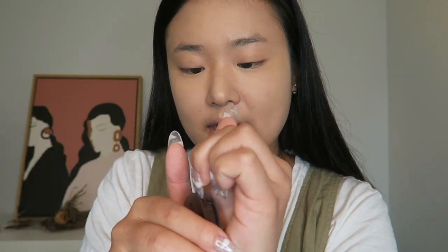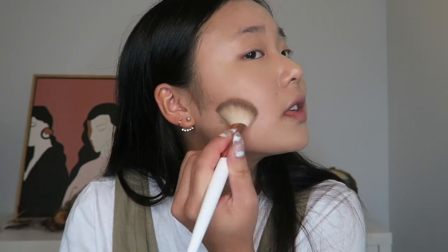Next we have bronzer. This one seems very popular — it kind of looks similar to the Too Cool for School one. This is the V Shading from Peri Pera and it has three different shades. Korean bronzers usually tend to be too cool-toned for me, but this looks like it has a nice mix of warm and cool shades. I'm going to mix them all. Usually I feel like Korean bronzers are like finishing powders on me, but this is definitely dark enough. Also, just an update — I still feel moisturized on my lips from that lip balm.